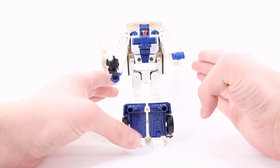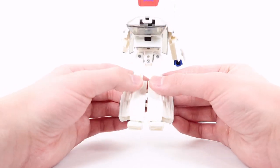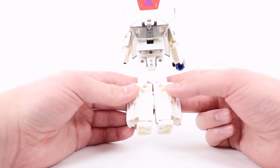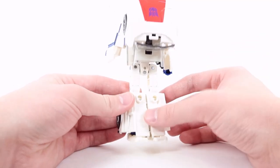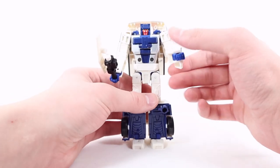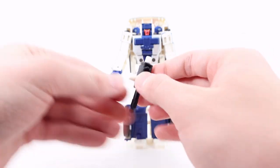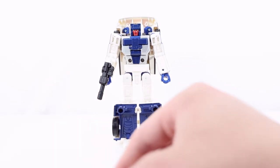I really would have preferred if they had given him two of the same black blasters and kept the fin piece stored back here — there are two pegs and two ports, that's how it attaches in vehicle mode. I think it would have been smarter to split the fin piece in half, one part here and one part there, connecting together when transforming into the full Ferrari fin. Anyway, I typically just have him holding the blaster and put the fin off to the side. That's probably my preferred display look.